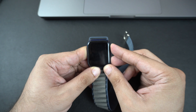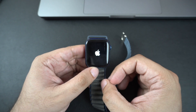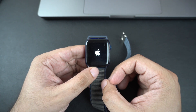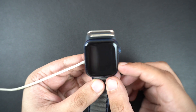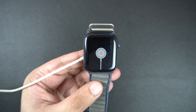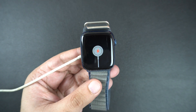If nothing has worked so far, try using a different Apple Watch charger. If the issue was a faulty cable or charger, your watch might start charging right away. If your Apple Watch still won't charge and stays stuck on the cable screen, then there might be a hardware issue. Visit an Apple Store or go to your nearest Apple authorized repair center to get your Apple Watch fixed.